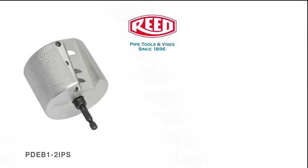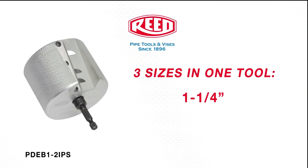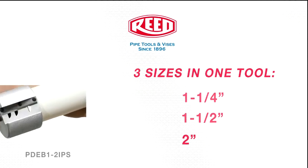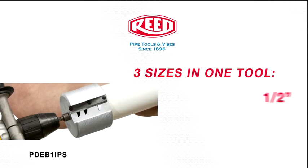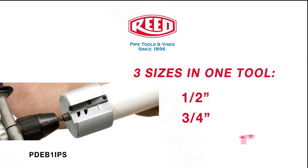This tool comes in inch and a quarter, inch and a half, and two inch sizes, as well as another tool, DEB1, that features half inch, three quarter inch, and one inch sizes.